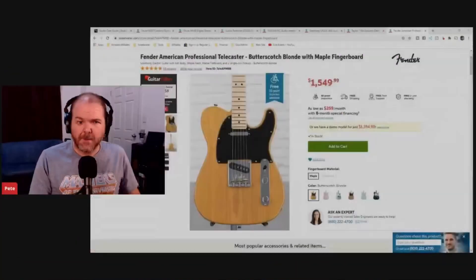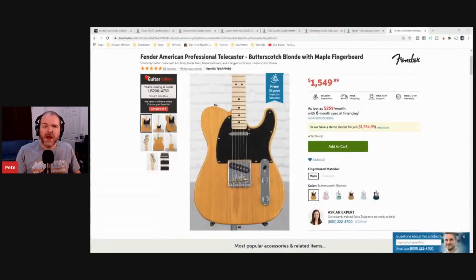Let's jump in and talk about some of the things you need. On screen here is the American Telecaster, the Butterscotch Blonde with Maple Fingerboard — something I've been coveting. It's about $1,500 US, which is around $2,500 to $3,000 here in Australia. It's an investment. We'll see if I actually buy one — it is nearly Father's Day after all.